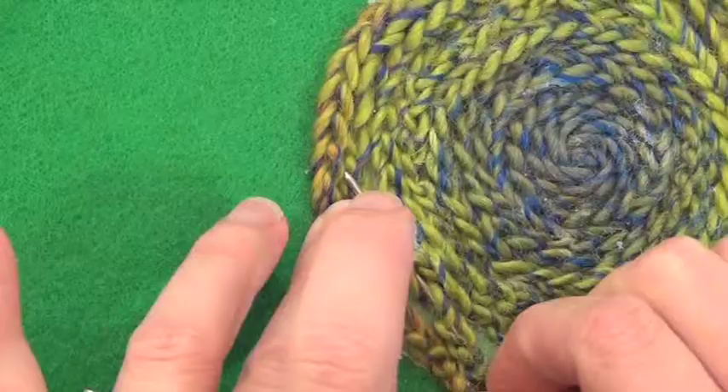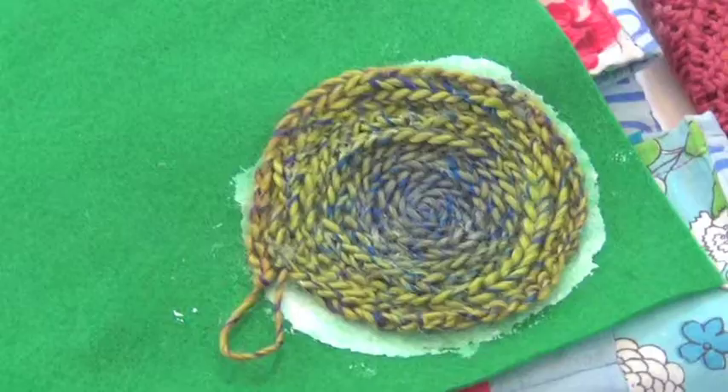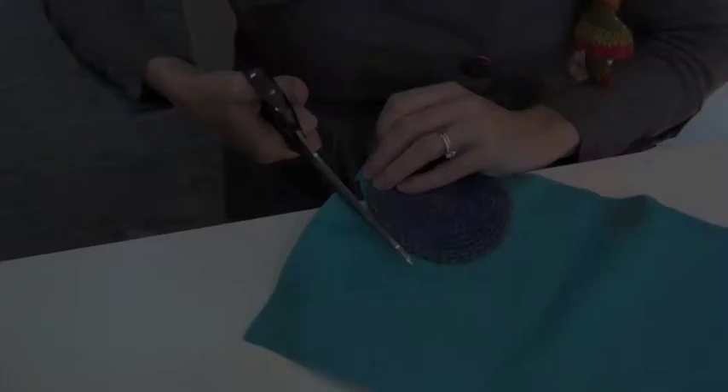The way we're going to do that is use the darning needle again and thread it through. This will just create a neat finish. Take a nice pair of scissors, and there we go — we've made a coaster.